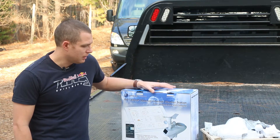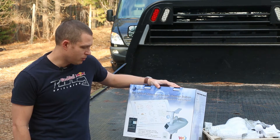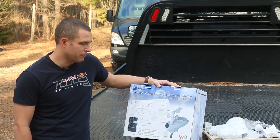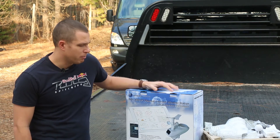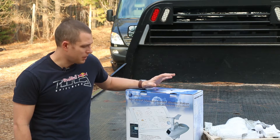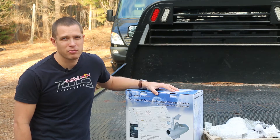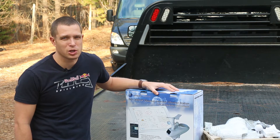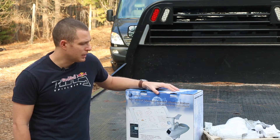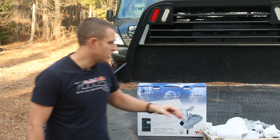What does all that mean? This will measure temperature, humidity, wind speed, wind direction, rainfall, solar radiation, and UV — basically all the weather information you could ever want. The UV and solar radiation are partly because the unit is solar powered with rechargeable batteries, so you can mount it somewhere and not worry about it. It wirelessly transmits back to a base station.